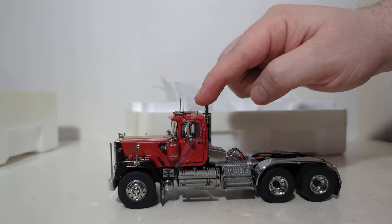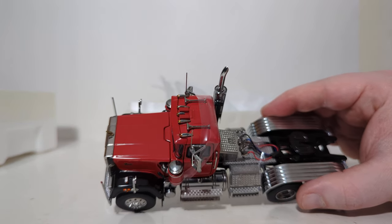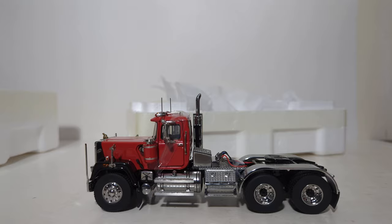Finally, once you cut the piece of tape keeping the doors closed, and the tape keeping the lines down, you're ready to display your truck.